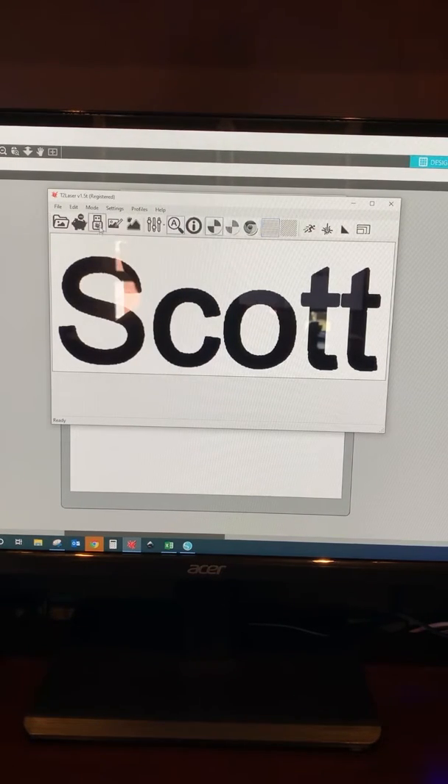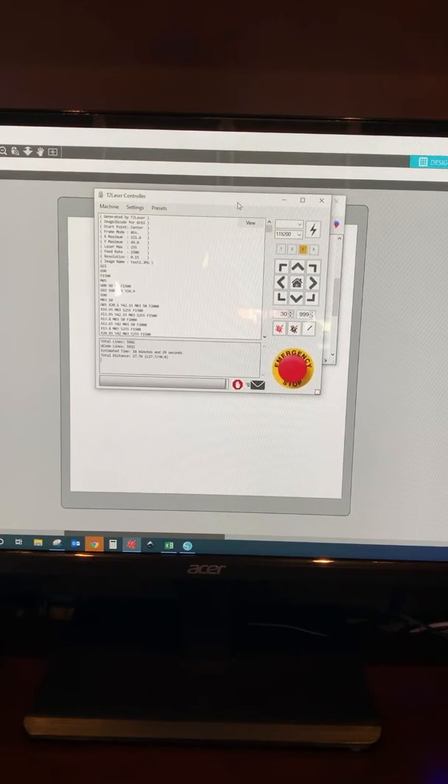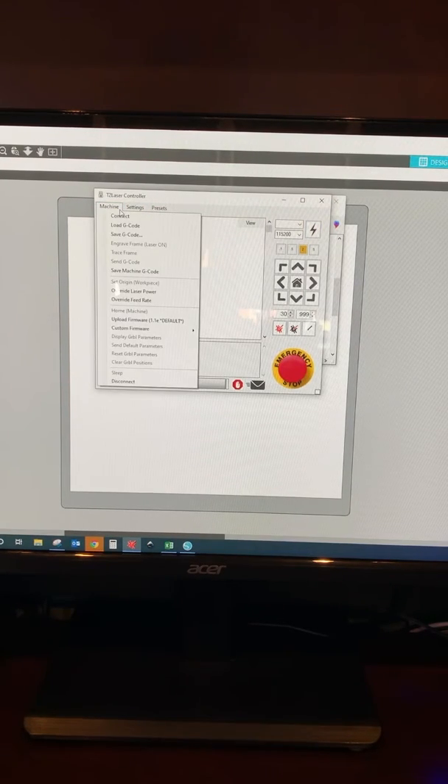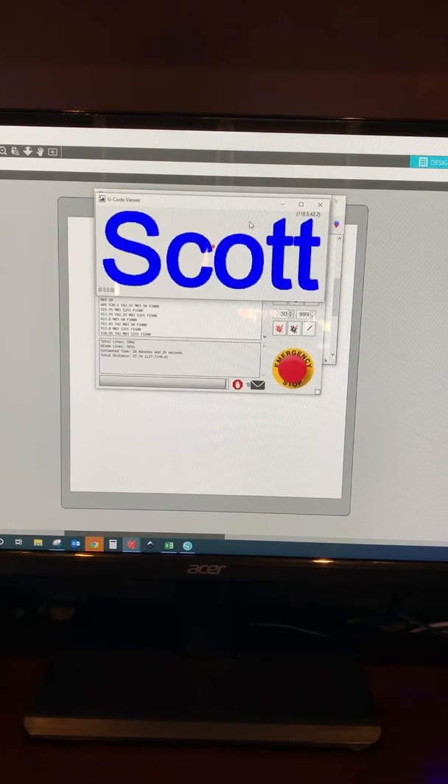We've got all that set, so we go to Control Laser. This generates the G-code, which is what's sent to the laser to control it — that can take a little while for a big image. Now we've got our laser control. If I had mine connected, we'd hit the little connect lightning bolt to start controlling it. You can go to View to see where our center start point is. If it's off just a little bit high or low, you can compensate that before you start.